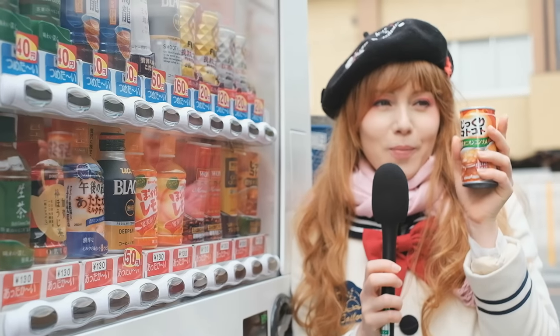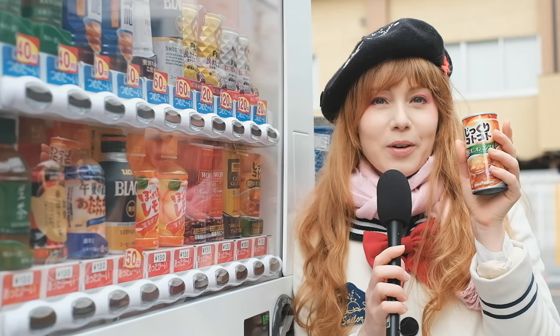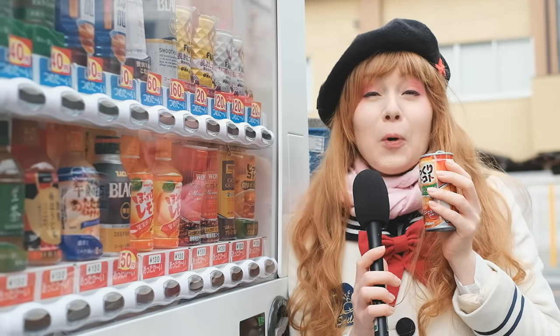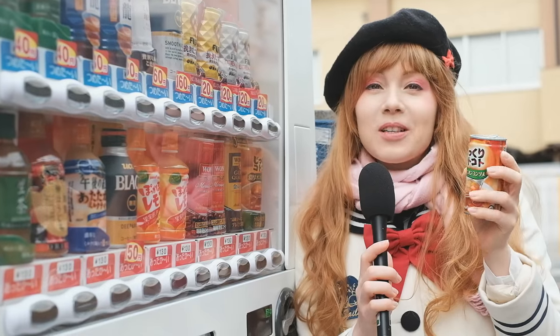Hot hot hot — I'm burning my fingers a little bit. I'm gonna go start! Oh, this is proper onion soup!